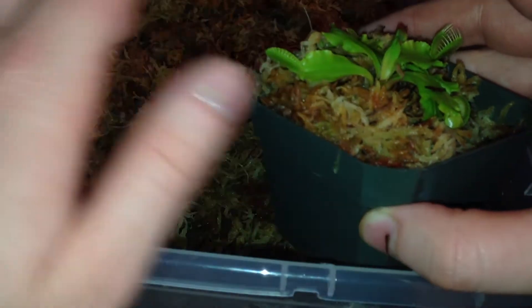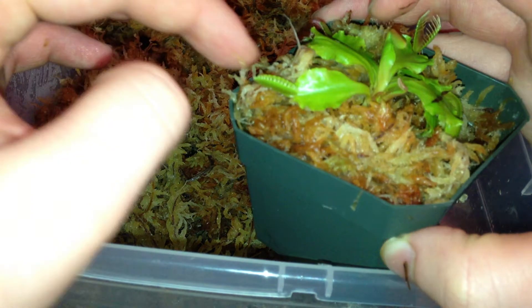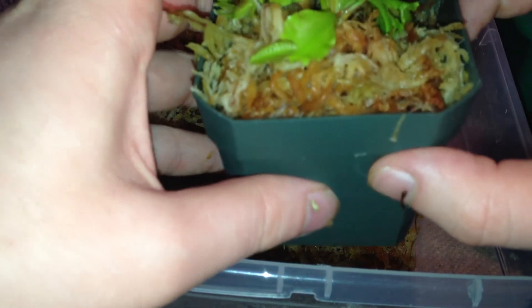When you're repotting plants, you want to do this technique called the shake test. Move the plant side to side — if the plant's not shaking itself, it has passed the shake test. Make sure this is all covered. Venus fly traps, you want to make sure they're covered.